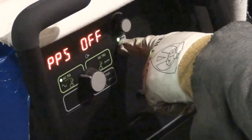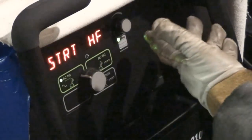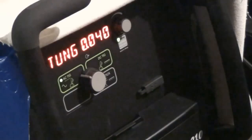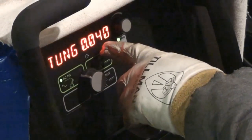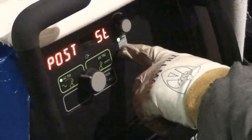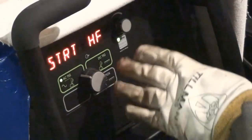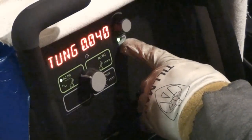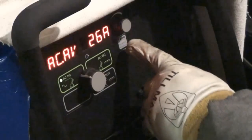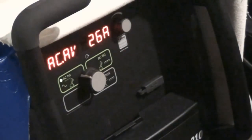I'll go into the user menu. I'm going to use high frequency for my start. My tungsten is going to be 0.040. My post flow will be set for 5 seconds — I think 5 seconds is fine. I'm going to exit that and leave it at 26 amps right where it's at.